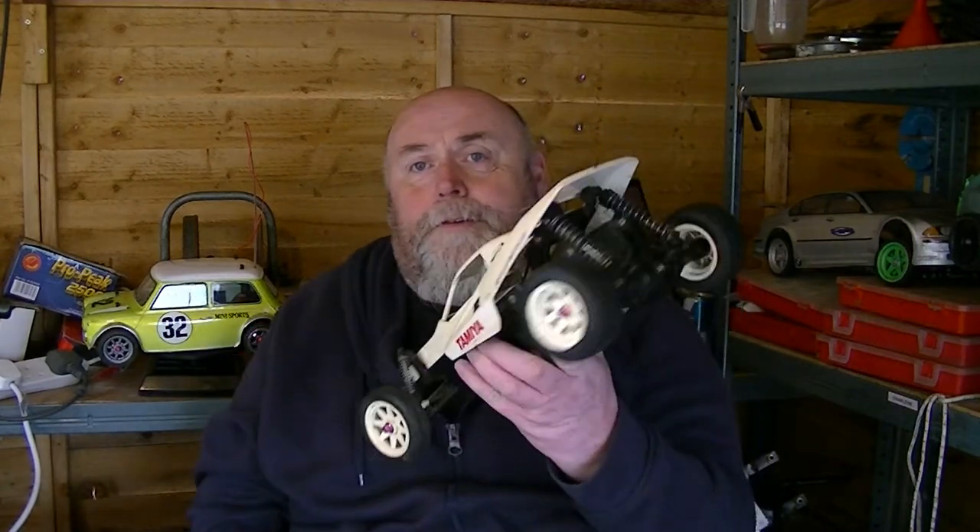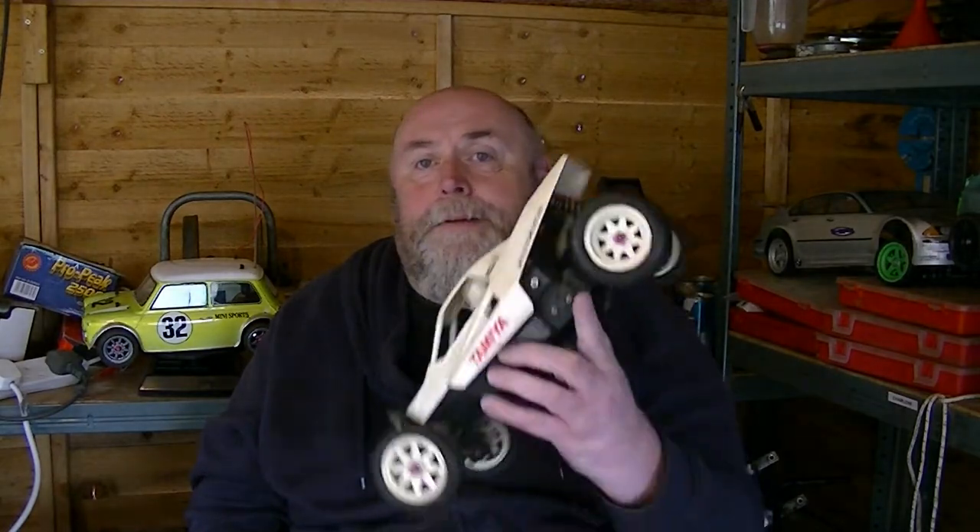Hello, welcome back. Hope you're all well. Battery's charged. Just watched a little video on my crossover 2. We'll have a quick look at this and a quick look around it.